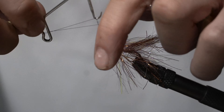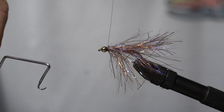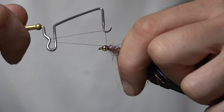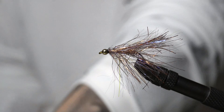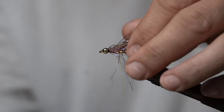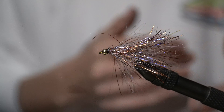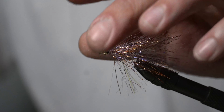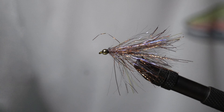This is where the real magic happens - whip finish. We're going to hit it with two whip finishes because I'm not going to add any head cement to this one. Two whips and a snip, that's basically it. Super easy, super effective - coho love them, bull trout love them, trout love them. Just a great all-around fly. I would definitely recommend having a few of these in the box.